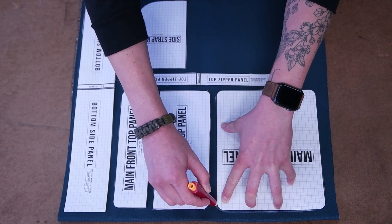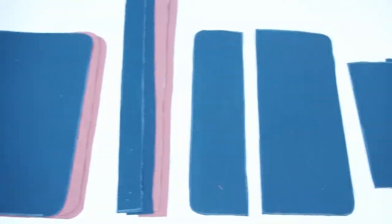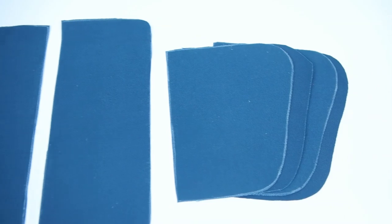Getting started, go ahead and trace and cut out your pattern. Make sure you cut lining for the side panels, the main panels, and the zipper panels. And cut four strap panels.